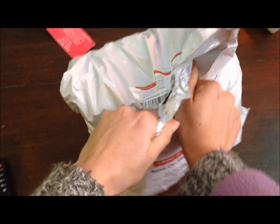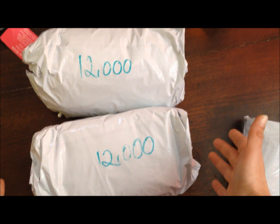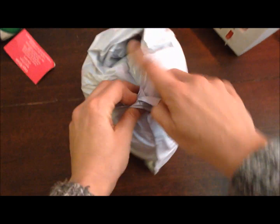Rip it open. So we've got two bags. 12,000 and 12,000 they reckon — I was only supposed to get 10,000 and 12,000. And I wonder — we'll just open one of the bags.